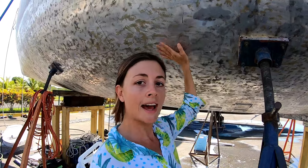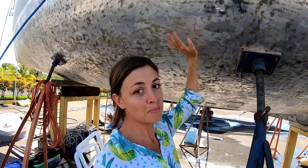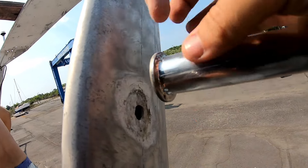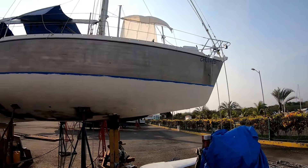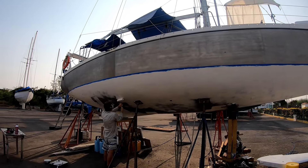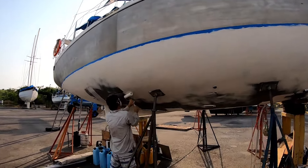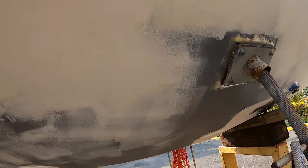That's where having your anodes is so important, because they will get sacrificed before Chuffed will. The best way to protect against electrolysis — whether from galvanic corrosion or stray current — is to put as much distance between the aluminium and other metals or electricity as possible. For Chuffed this meant really thick bottom paint to ensure the metal never came into contact with salt water.